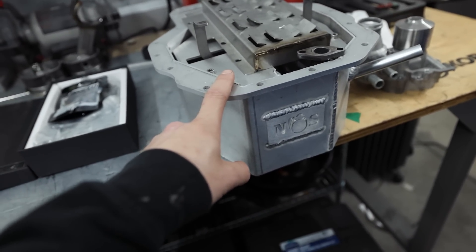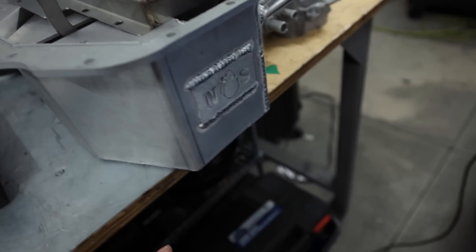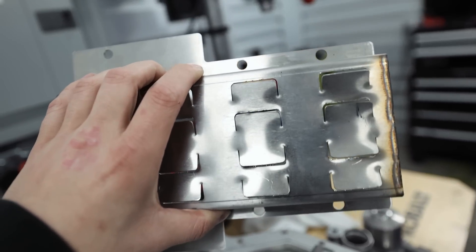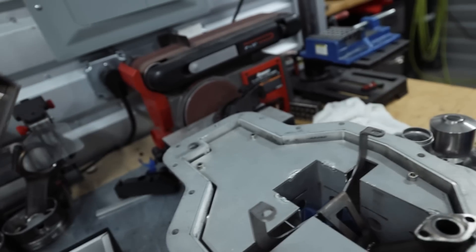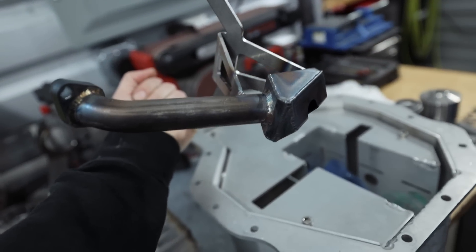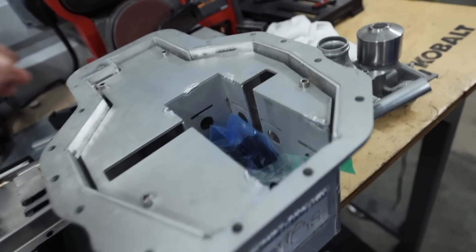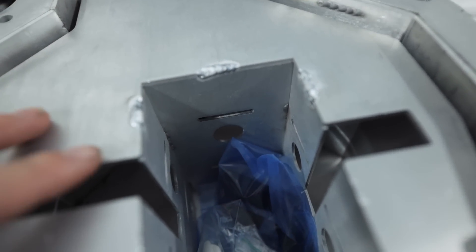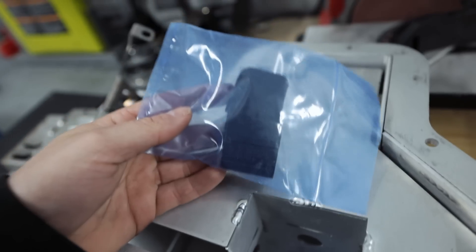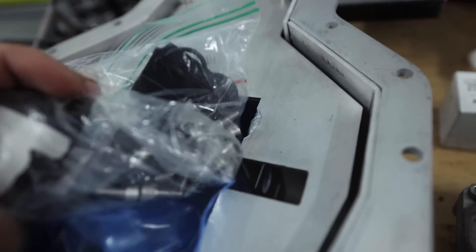We did not have an aftermarket oil pan last time. This is a NAS Performance EG33 Turbo oil pan. There is a dash 10 fitting on the side here for the oil return, a fitting on the bottom for the oil drain. We actually have a scraper now for the windage tray. The biggest changing factor in this setup is we have an aftermarket oil pickup, which highly resembles the Killer B. We have actual baffling in our oil pan, which will allow us to keep the oil where it needs to be. We do need to go through and install all of the flaps in there.